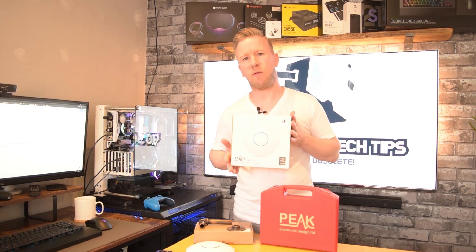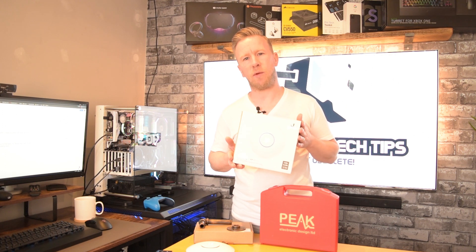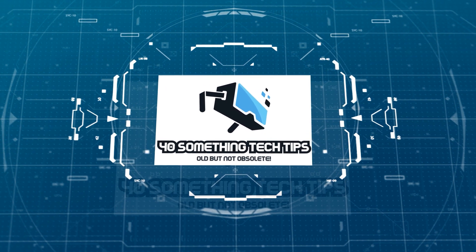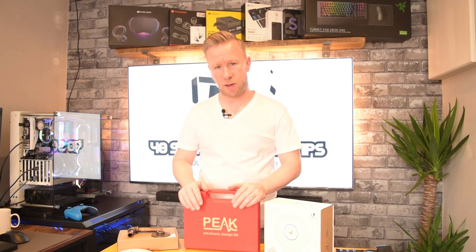Today I want to show you how I mounted this Unify access point in my office. Hi, welcome back to 40 Something Tech Tips. If you're new here, my name's Alex and on this channel I want to share my love of everything tech.